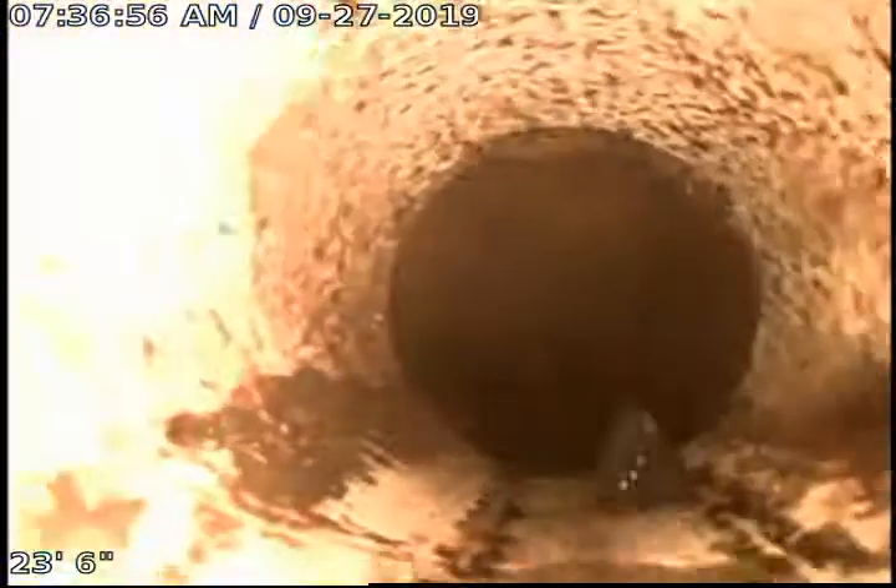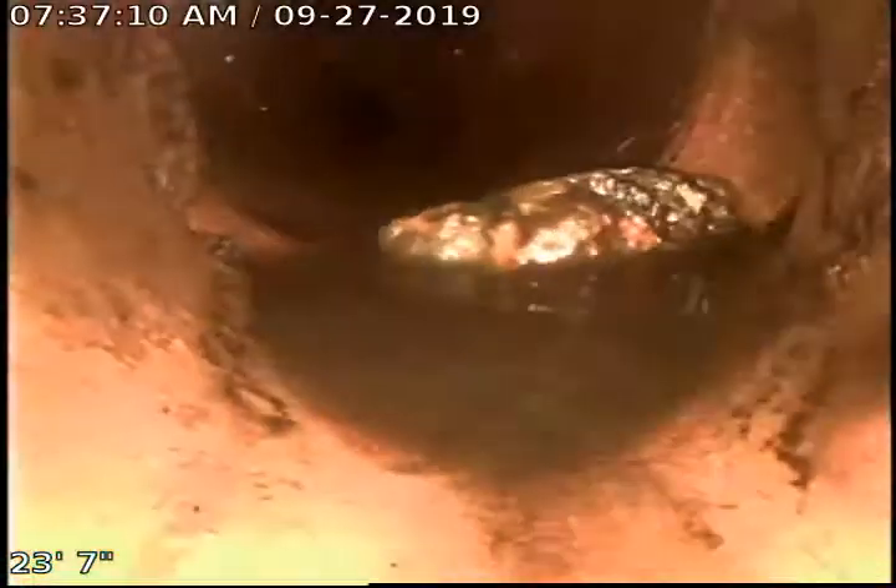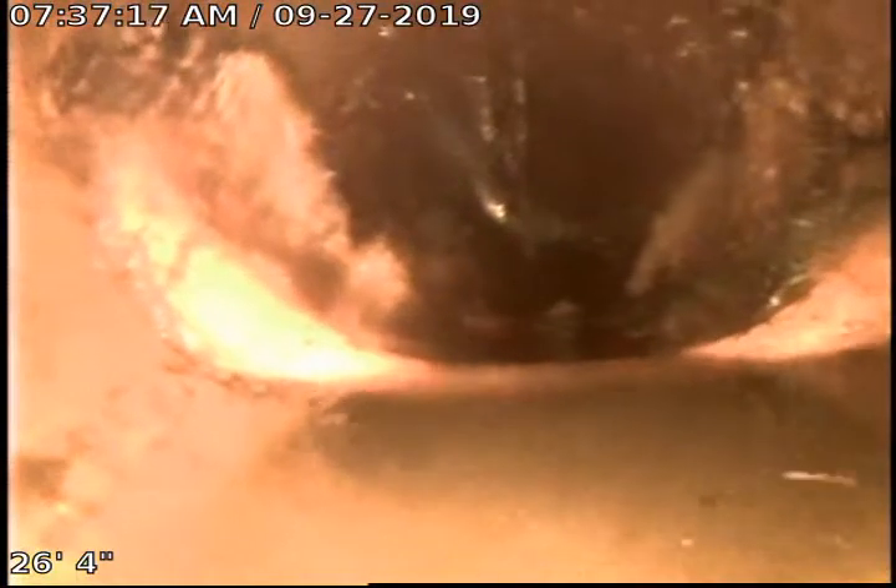We're going to go ahead and push out towards the MSD main. There's a little separation there. Right here is a broken spot.